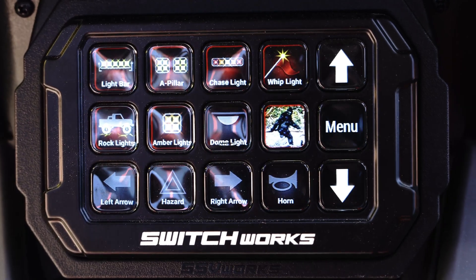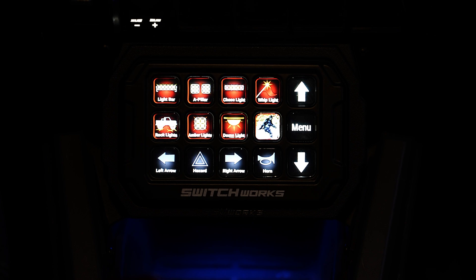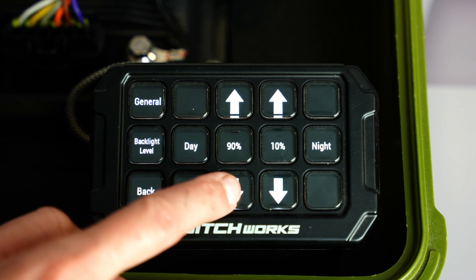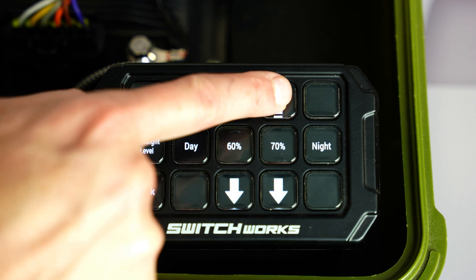The controller utilizes our hyper-bright display, which means you can see it no problem in direct sunlight. But the brain also has an illumination wire to trigger night mode, which dims the display down. So when you're at night, you're not going to be blinded by how bright it is, and just like your dash lights, you're going to be able to see it at a predetermined illumination setting.